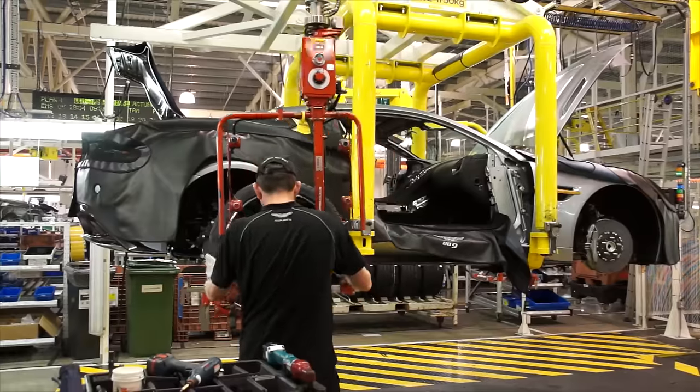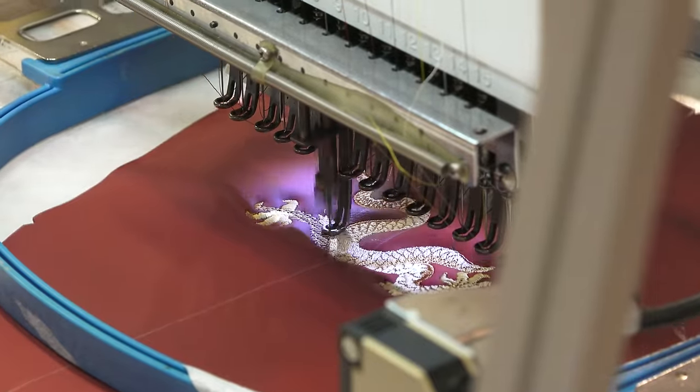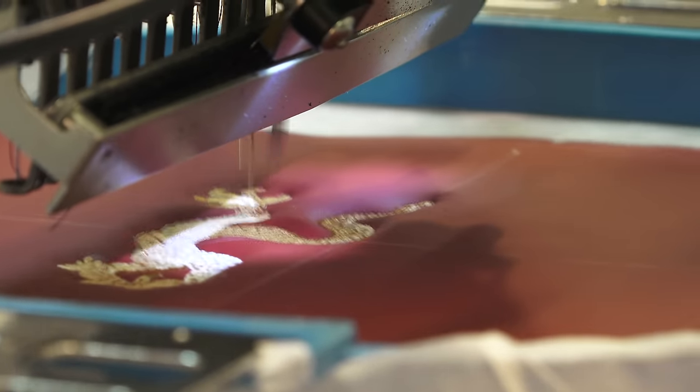Wheels and seats are among the final components installed as the interior is fleshed out. The leather used is sourced from the UK, and it's possible to have virtually any logo or design stitched in to customize the interior.